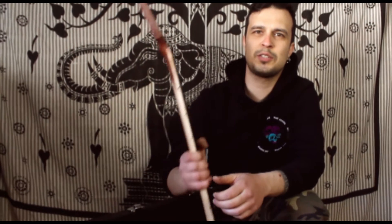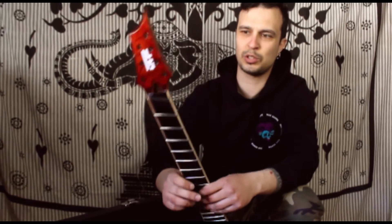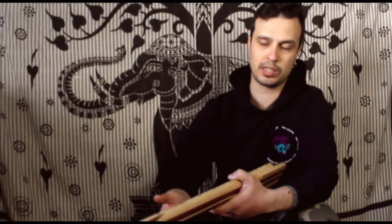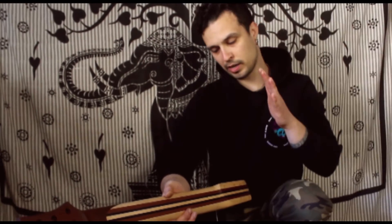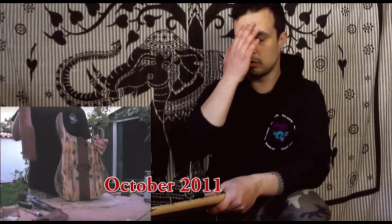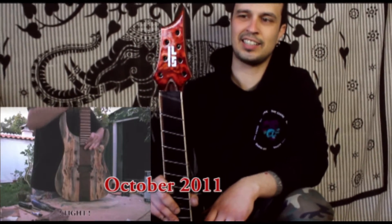Hey guys, what's up, this is Gonçalo from God's Fever GF Guitars. Today I'm making this video because I want to show you what the long feet bolt-on system is. You probably know the neck-through and the bolt-on. I do not make any kind of set-neck construction type on instruments — I make neck-through, bolt-on, and long feet bolt-on. I created this system a long time ago but that video is pretty old, so I decided to make a fresh video.